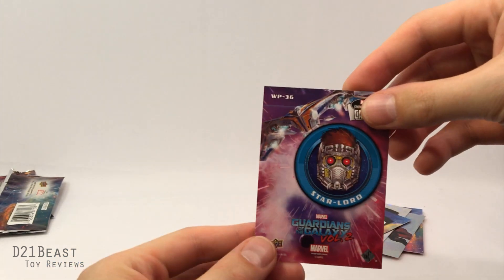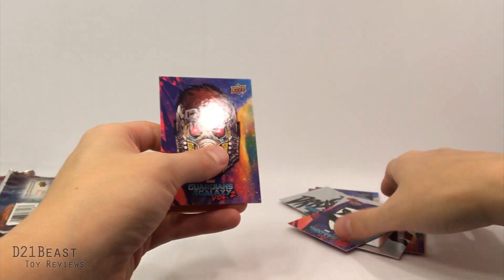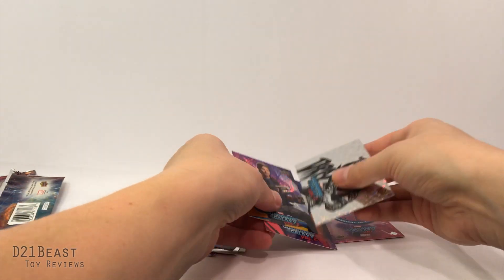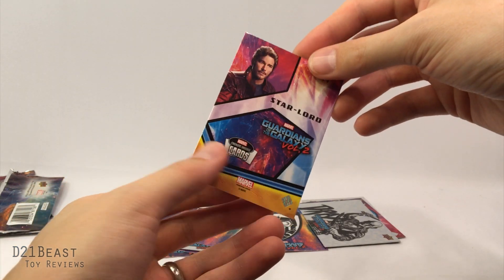Here's a Rocket card, the same thing on the other side, and then another Star-Lord card with just his mask. Honestly these cards are a little underwhelming, but there we go — this is probably my favorite of the entire bunch. I would have preferred a Yondu, but you get what you get.